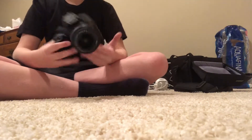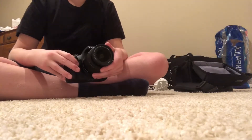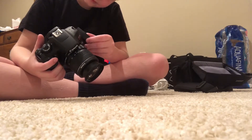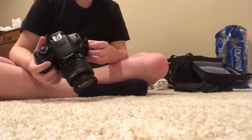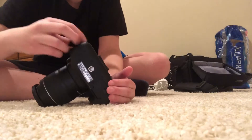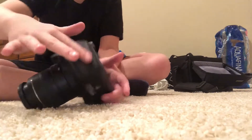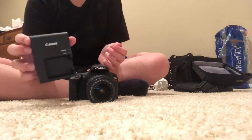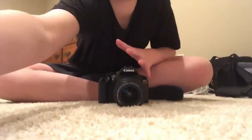If you guys have suggestions for another camera I should buy whenever I get another one, just put it in the comment section below. Here's the charging block for it. I have a new thing I want to try — it's called camera flip. Caught it! I did it! I need a failure.